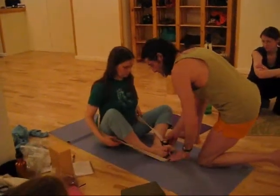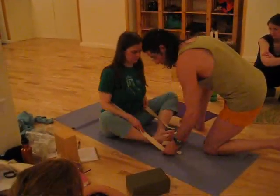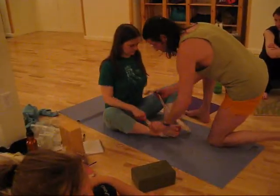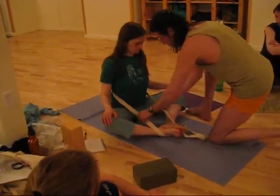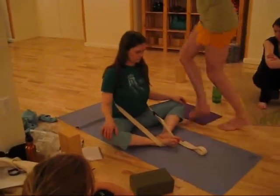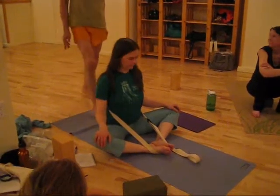Let's go over and under this one. If you want to set up your Supta Virasana, you could. These are kind of a drag. I'm sorry, I did something very wrong. Let's go over.